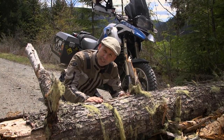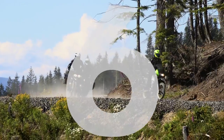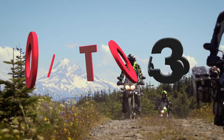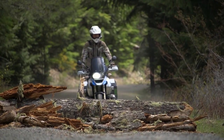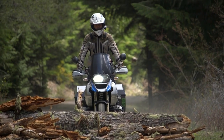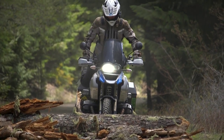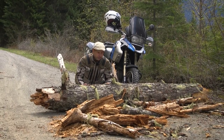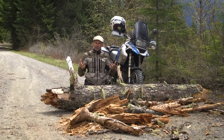Yep, we can do it. We can get over this log. When we come up to different types of roads, occasionally there's obstacles that may cause you to turn around. We can make it over this log — I know we could go around, but there'd just be no fun in that.